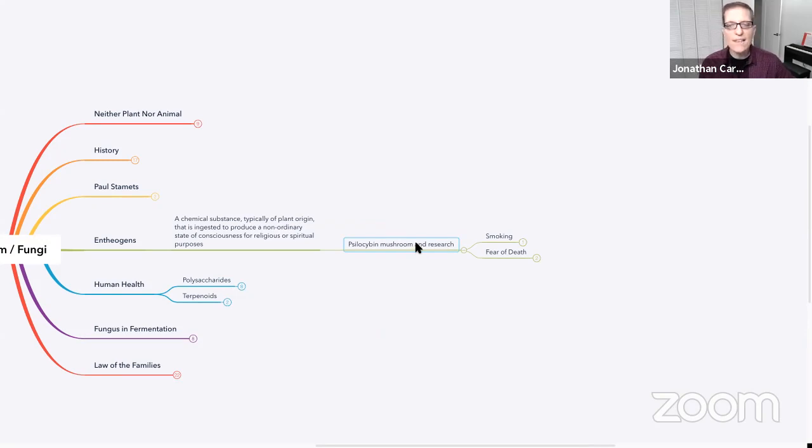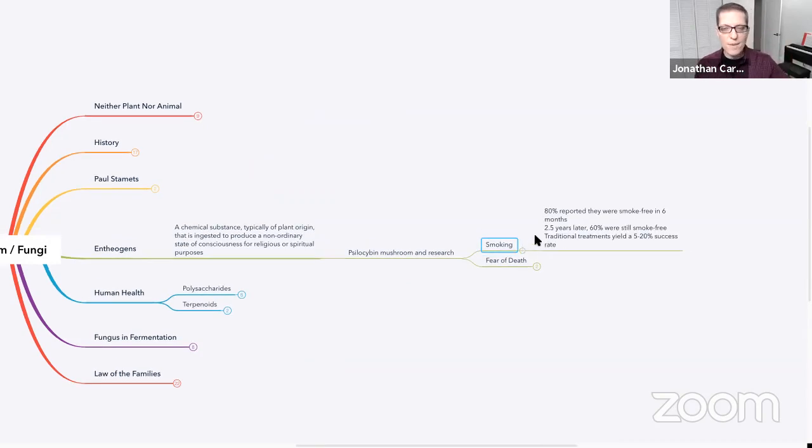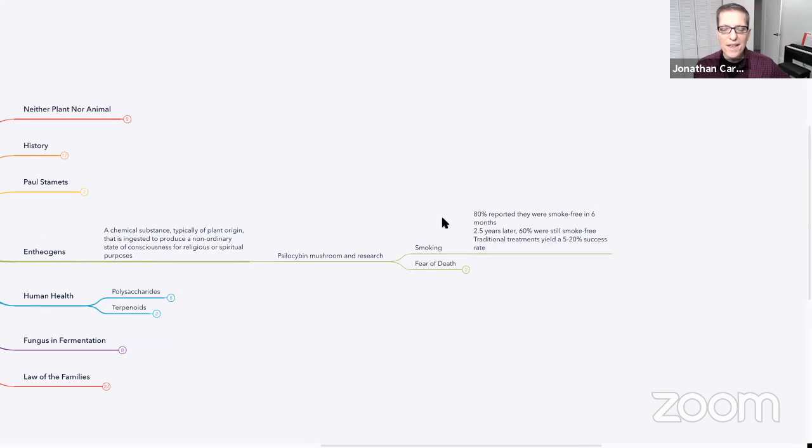Nowadays there has been a great deal of research on the psilocybin mushroom — the main part of this research has been at Johns Hopkins. For smoking cessation, they gave people psilocybin mushrooms, had a facilitated trip, and 80% reported they were smoke-free in six months. This was combined with behavioral therapy. 2.5 years later, 60% were still smoke-free, while traditional treatments yield only a five to twenty percent success rate. Something was clearly happening, and I think it's a pretty remarkable thing.